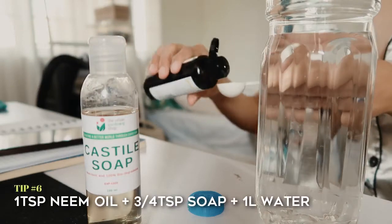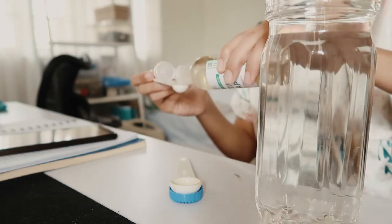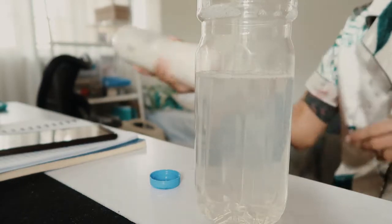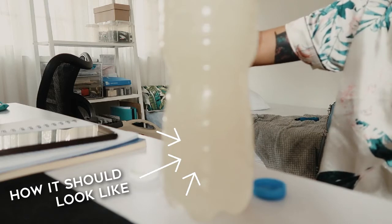How do you use neem oil? The ratio for mixing your neem solution: make sure to read the instructions on the neem oil you buy. In our case, we mix one teaspoon of neem oil then combine it with soap, which acts as an emulsifying agent to help the oil and water mix. You can also use regular dish washing soap, but I'm not very sure of the ratio since dish washing soap is harsher — a few drops will do.